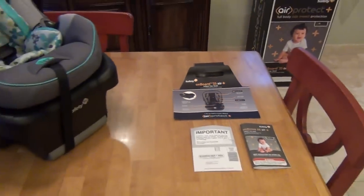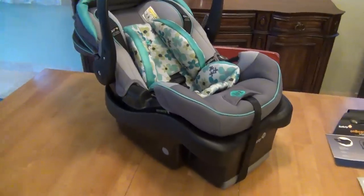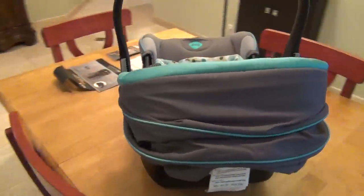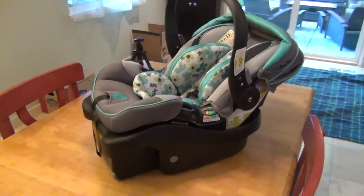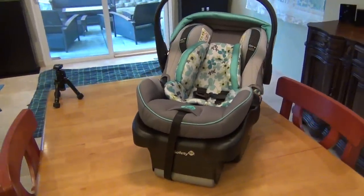Hello. This is a review of the Safety First Onboard 35 Air Plus Infant Car Seat. This is for up to 35 pounds and 32 inches tall for infants. The model number we're reviewing today is IC168CKQ.